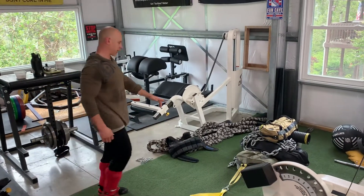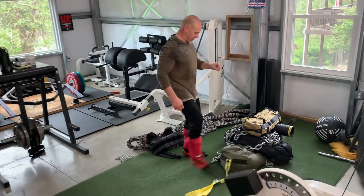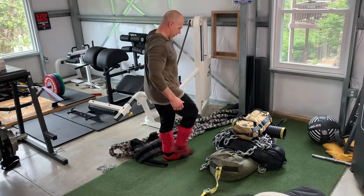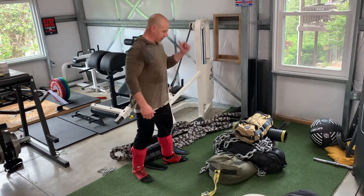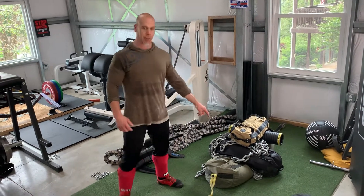All right, a little lower body finish here. I'm having some fun here with some sandbag drags. We got this guy here, which is about 225 pounds, 250. This one's about 150. This one's around 75. 84 pounds of chains, and we got a 110-pound tempering roller.